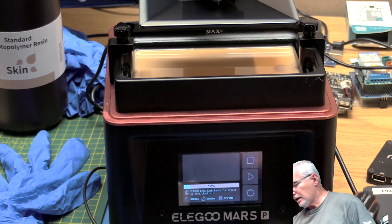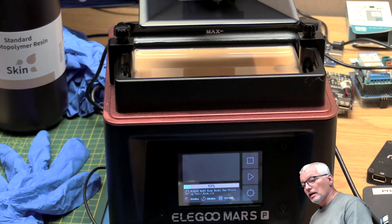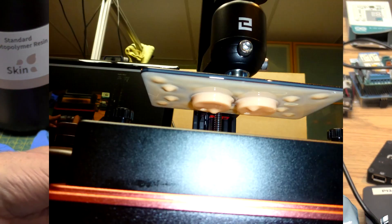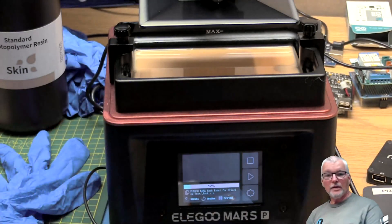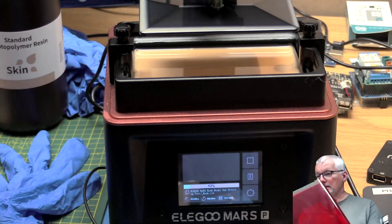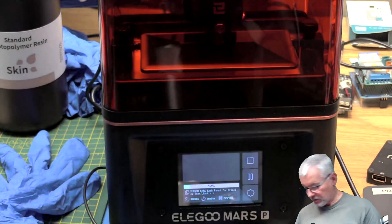It's been going for a bit now, up to 12 minutes left — it's a three-hour print. I just pressed Pause on the screen and we actually do have a model. I'll put that up on the screen so you can see. So we'll press Continue, put the cover back on, and now we just wait.